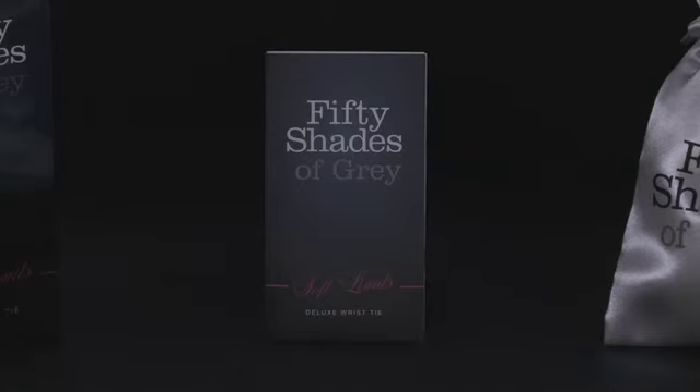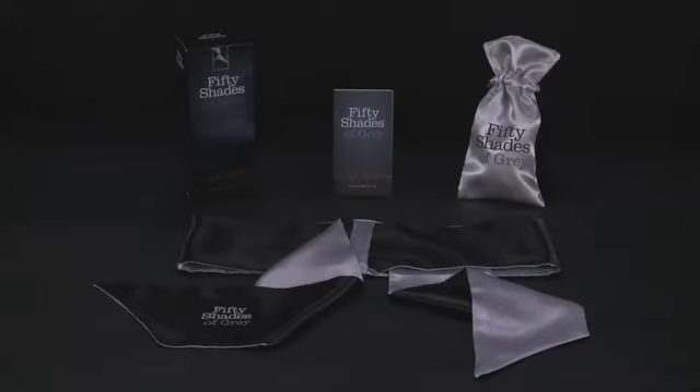Remember to agree on a safe word before you start to play. Your safe word can be anything you like, but you should both know that it means stop.